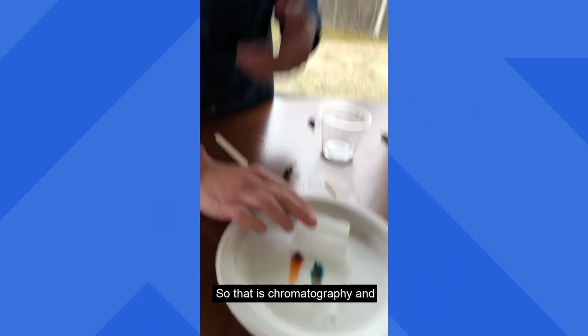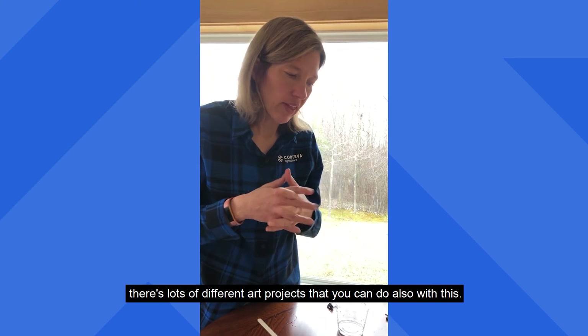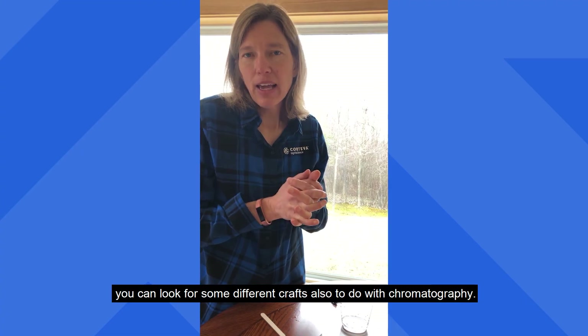So that is chromatography! There are lots of different art projects you could also do with this, so if you think this was fun you can look for some different crafts to do with chromatography. Have a great day!